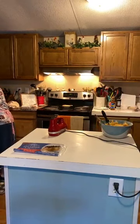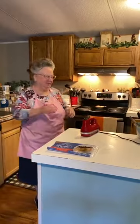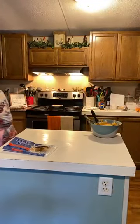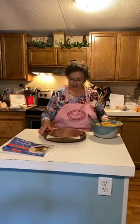That was always a fun job for kiddos, wasn't it? Yep — big kiddos too. So here's the cake.